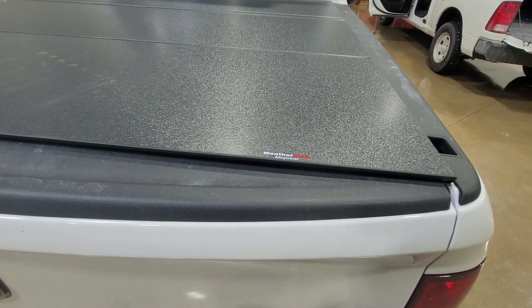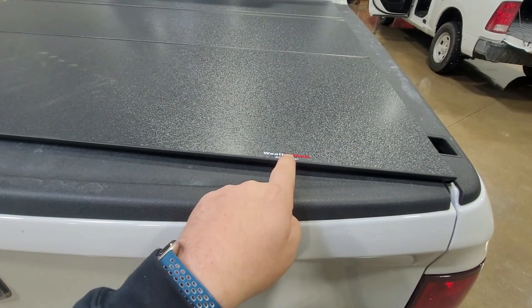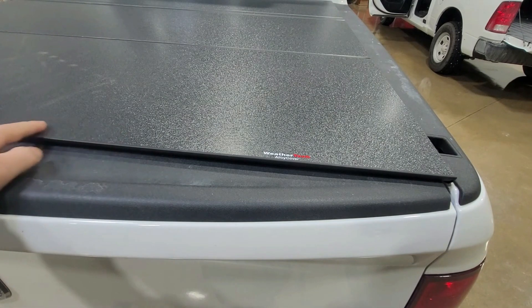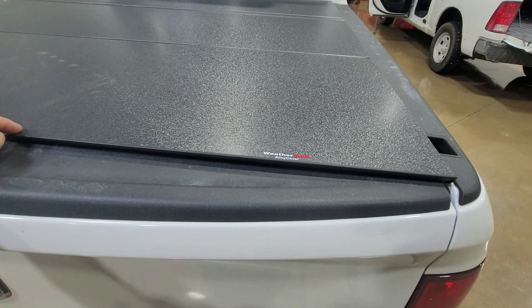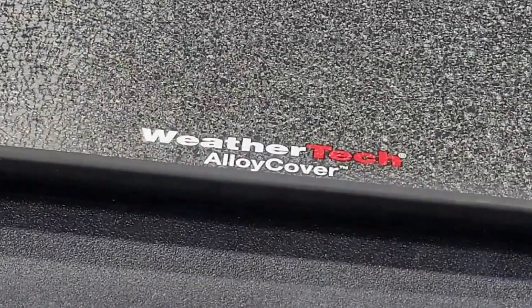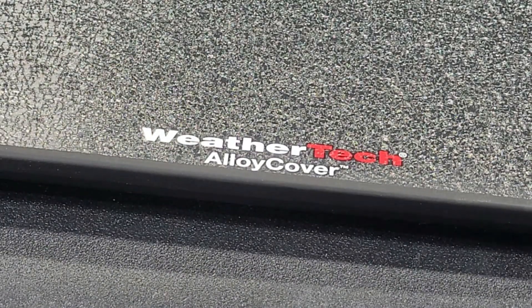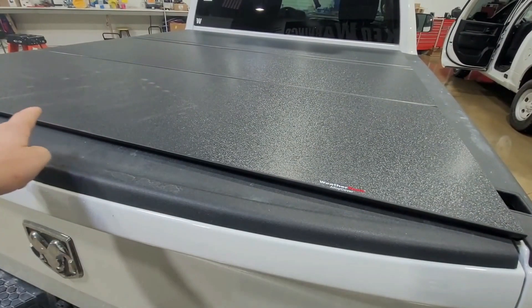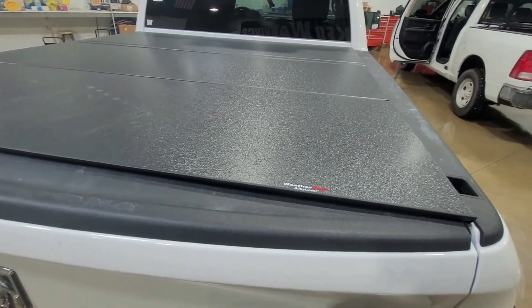The other thing I'll give a nod to WeatherTech on is a small logo. I hate it when you get that big monster sticker on the top of the cover from some of the other manufacturers — it's kind of ugly and obtrusive. This particular logo by WeatherTech looks like it's screen printed on there, and it's nice and small, discreet on the passenger side. I'll deem that as acceptable instead of a great big branding sticker.